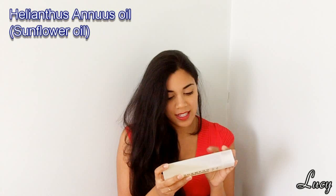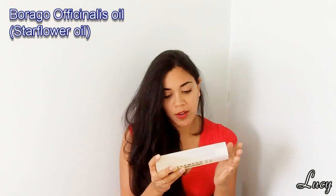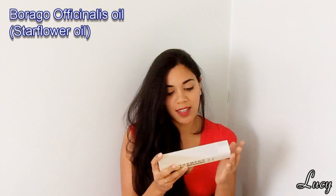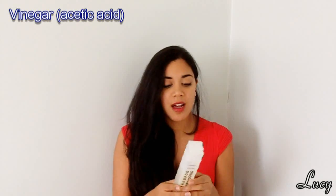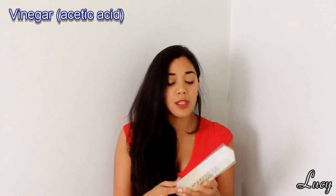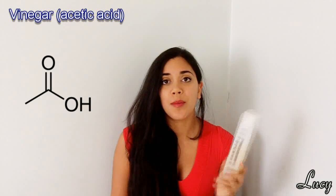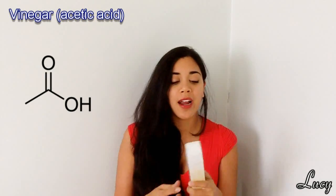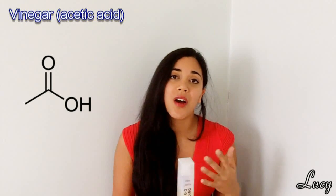Other ingredients include helianthus annuus seed oil — basically sunflower oil — and borago officinalis seed oil, which I think is starflower. Next in the ingredients is vinegar. Obviously it's an acid with a low pH. What it does is work to neutralize the pH in the shampoo and also in your hair, because a lot of cleaning agents and soaps tend to be very alkaline with a high pH.